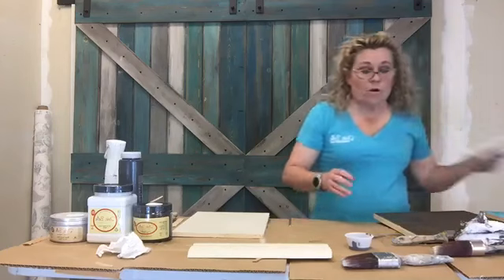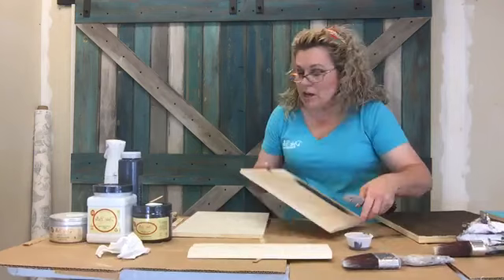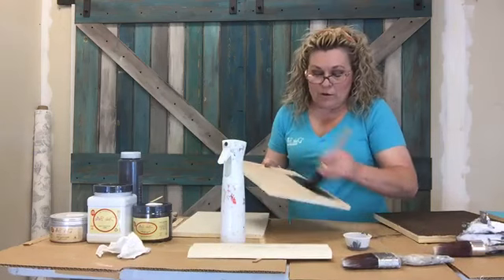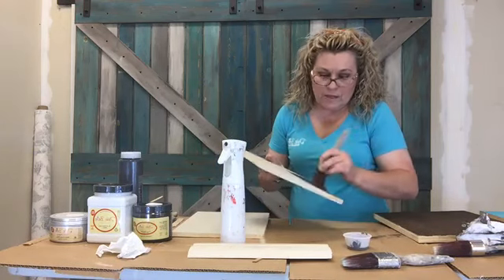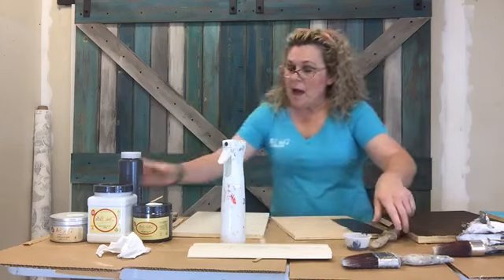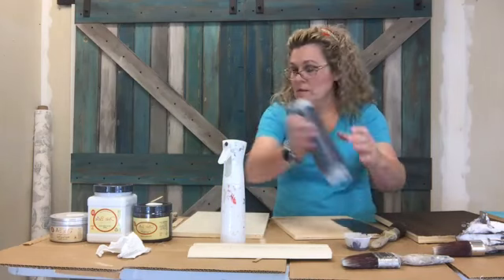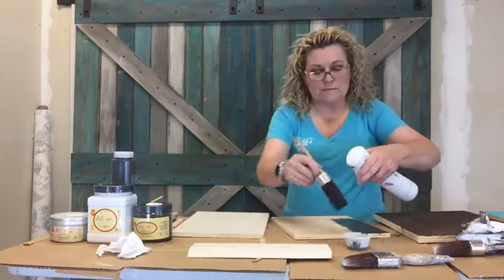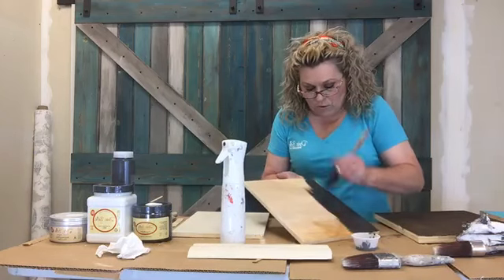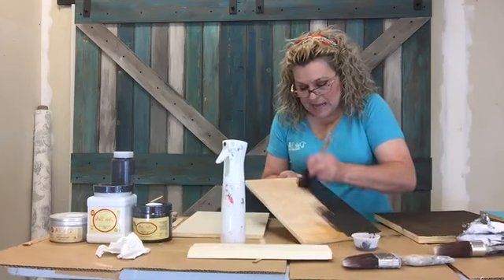Now if you have a board you just want painted, I want to show you what great coverage it gives. I'm going to dampen our brush. If you just want to use it as a paint, it gives great coverage with a single coat. This way you're going to get to see it as a paint and as a stain side by side.